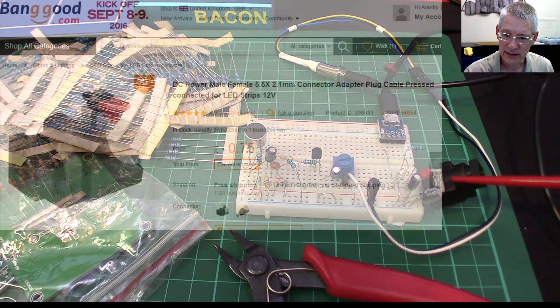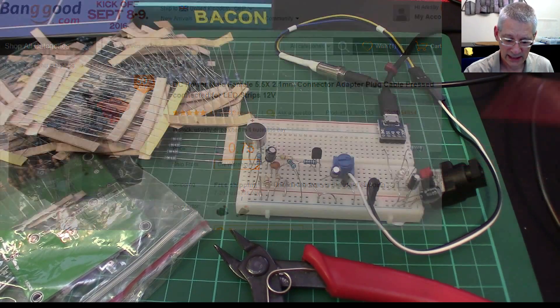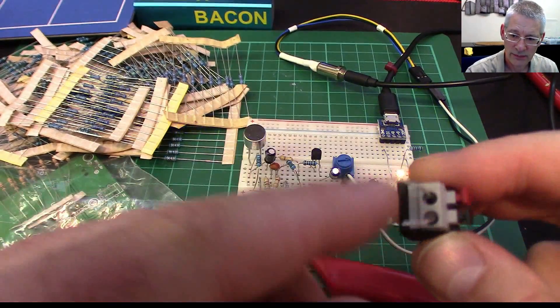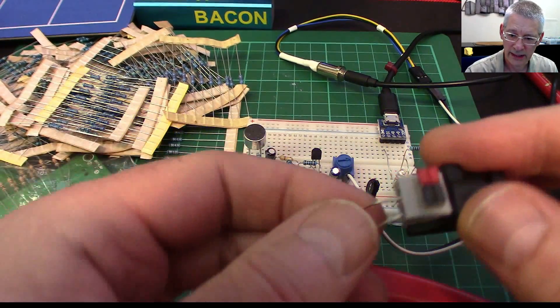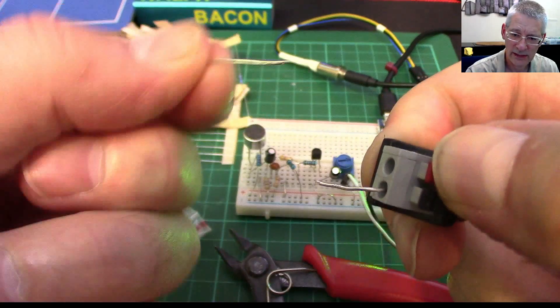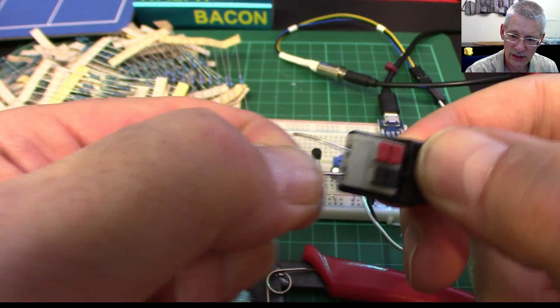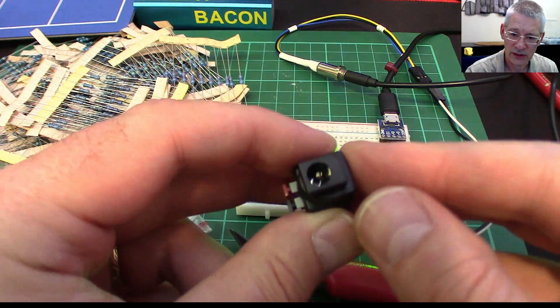This is a standard 5.5mm, 2.1mm power supply socket. I've put some heavy-duty tinned copper wire in there so I can plug it in. These little clamp terminals — you press down, it comes out, you put the wire in, let go, and they're pretty secure. Then you've got your socket on there. These are ideal for projects like this — it means you can plug your nine-volt supply in or whatever and experiment away.